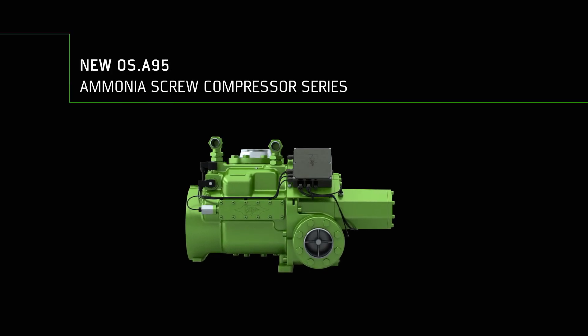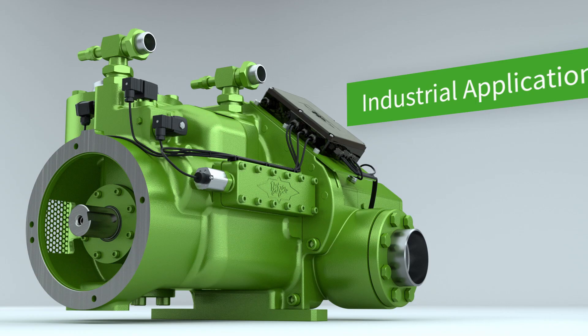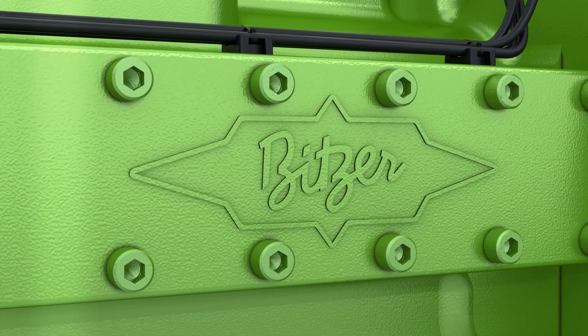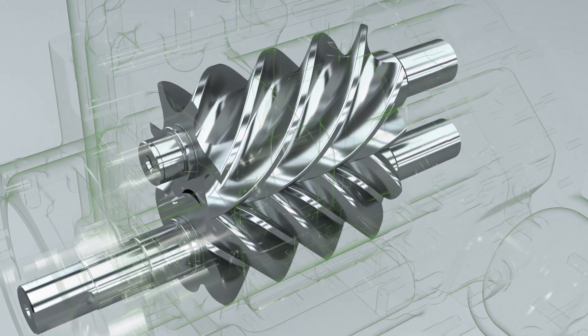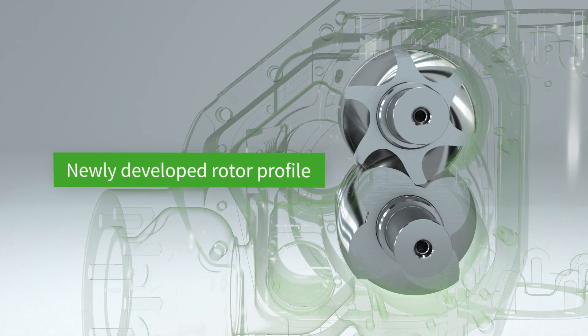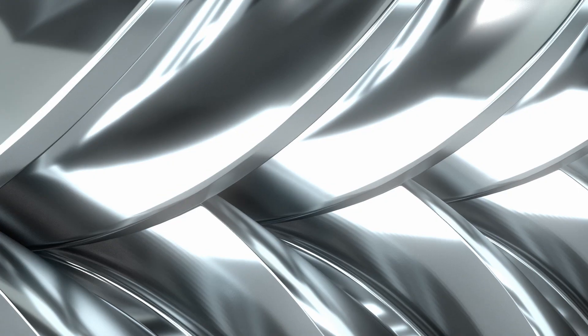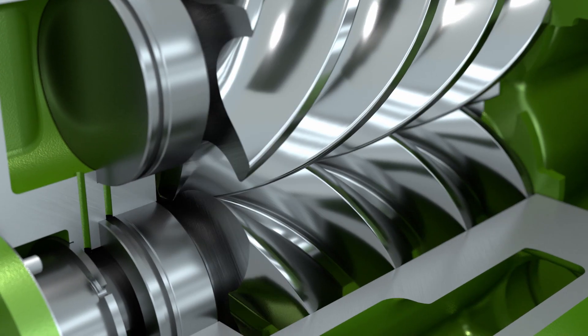OS A95, the new ammonia screw compressor series for demanding operations in industrial refrigeration, air conditioning and heat pump applications. With a newly developed highly efficient rotor profile with a 4 to 6 teeth geometry, we have implemented contact-free rolling of the male and female rotors and a minimized vibration level.